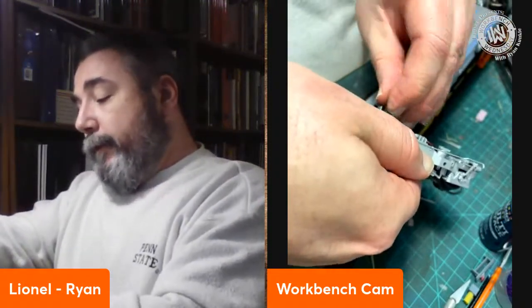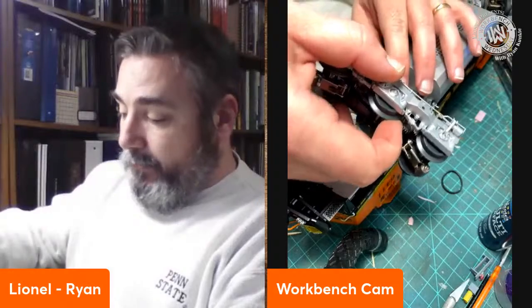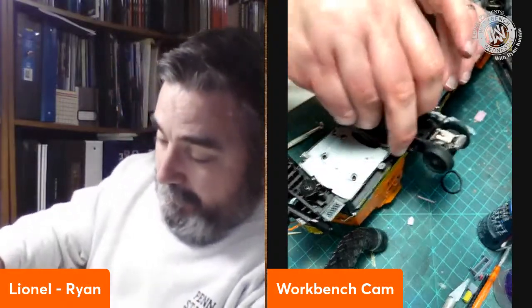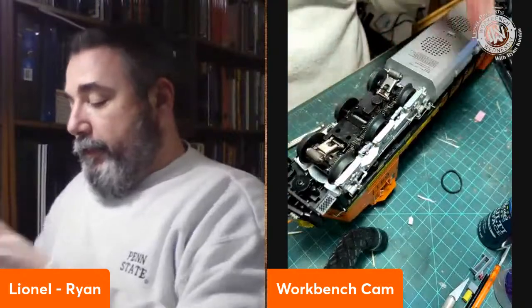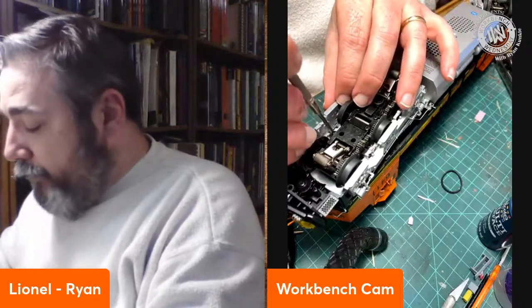Our LionChief and starter set engines don't have this disconnect feature, but it's still a very easy and similar process on those to get in and change a traction tire. Pop it in, twist it, and we're back in line. It's a neat little feature on the locomotives that allows you to do maintenance that much more simply.